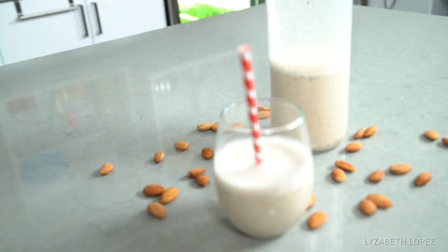Hi guys, I'm Elizabeth Lopez, registered holistic nutritionist and master trainer. I'm going to show you an awesome recipe today — it is for almond milk.